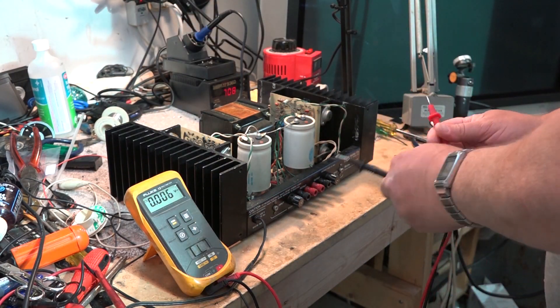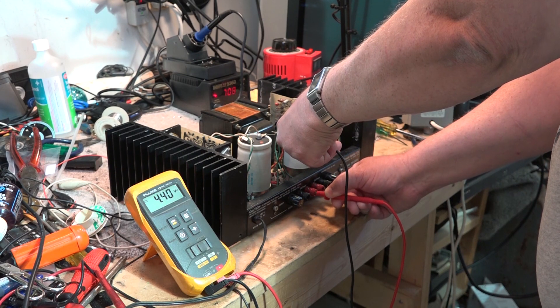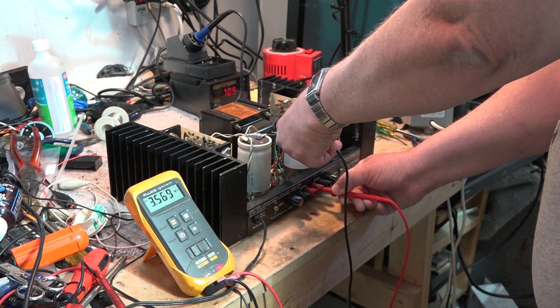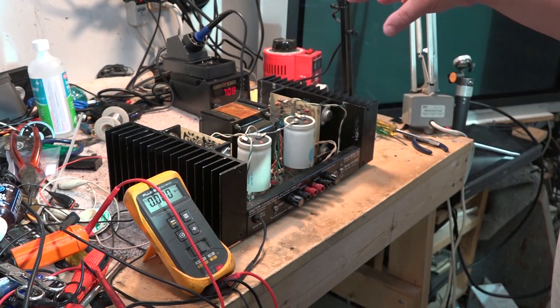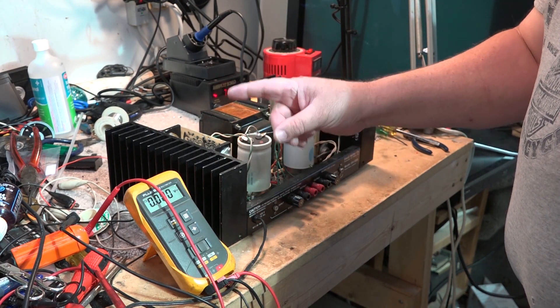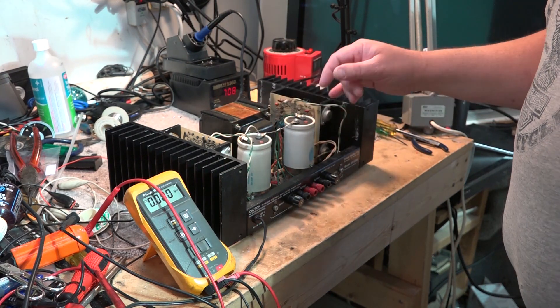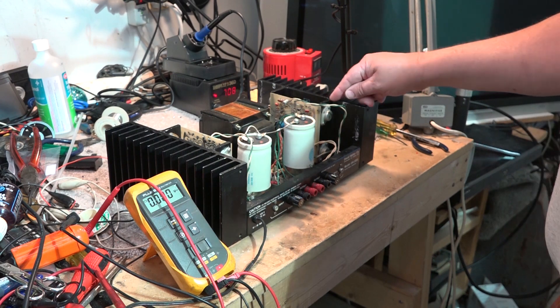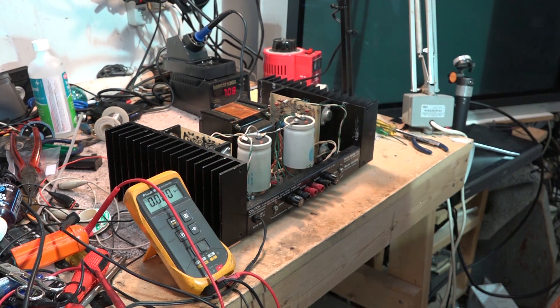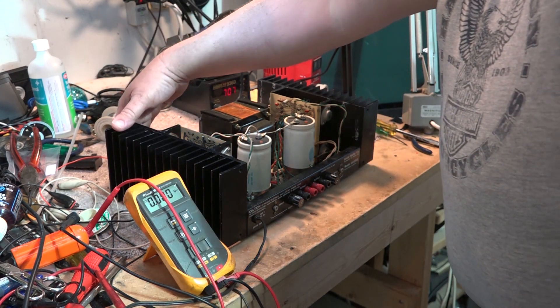We shouldn't have any voltage - if I put my ground probe on ground, I should not have any voltage on the speaker terminals. The fact that I've got 4 volts on one side and 3.5 volts on the other indicates we definitely have a problem in this amplifier on both channels. It's causing one transistor bank to be biased on when they should both be biased to cutoff.